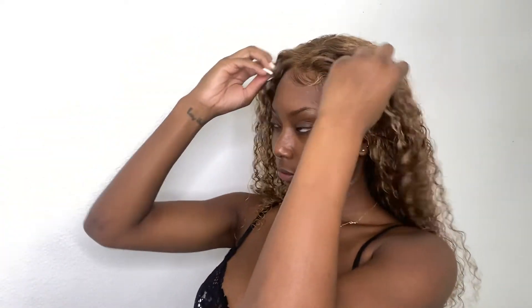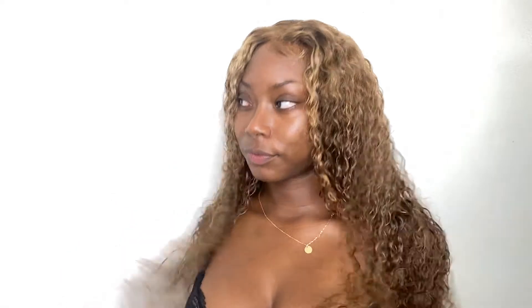It's looking very moisturized and beautiful. I did love this hair — this color looks so good on my complexion. I really hope you enjoyed the video. Thank you for watching. See you in my next one.